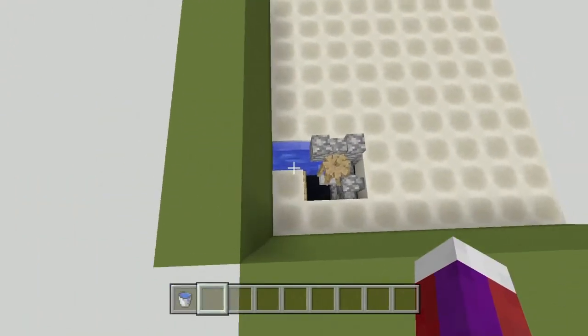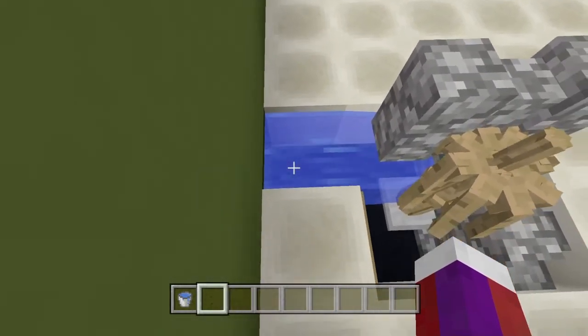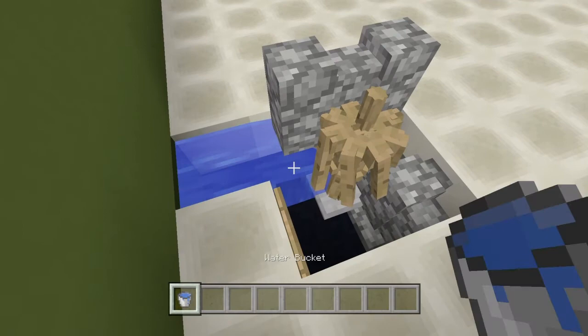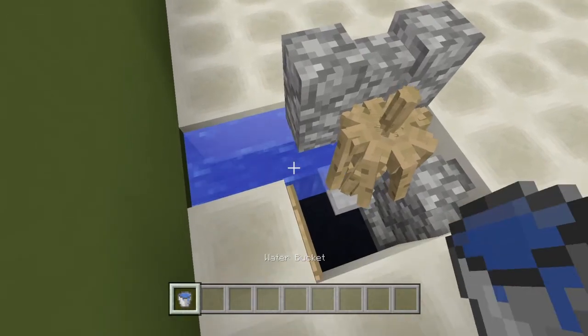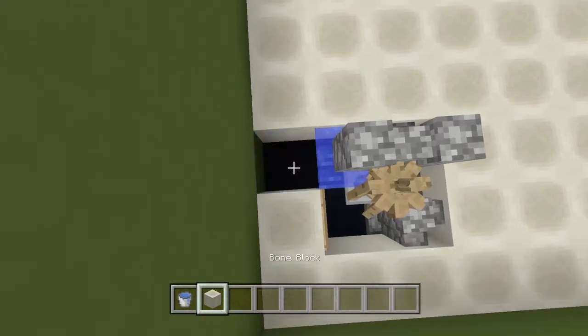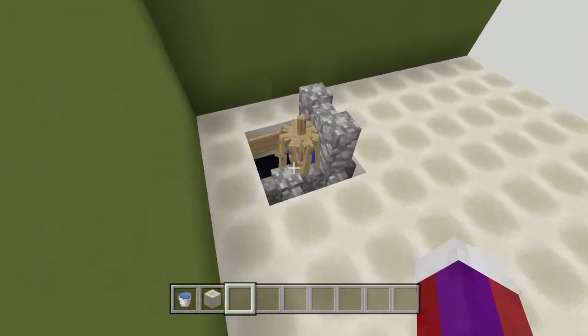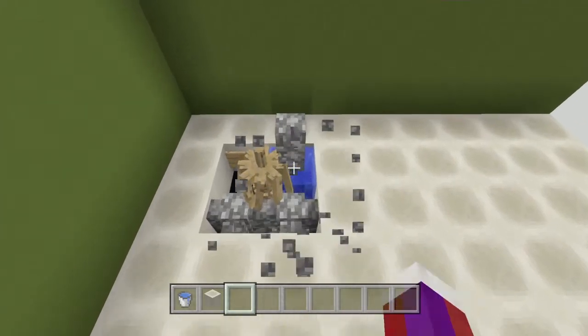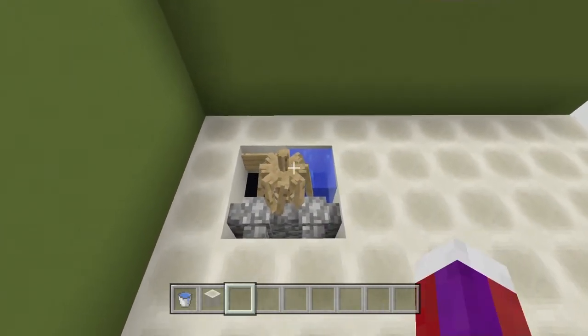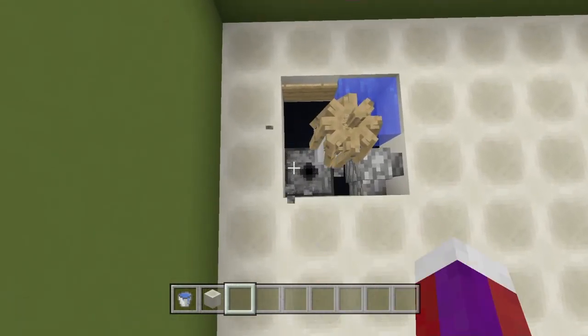Now come down here — we have the water source flowing this way. Take the water bucket and place it right here to even the water out, then take your floor block and place it right here. Then very carefully take out these two cobblestone walls and then the cobblestone wall right on top of the dispenser, just like this.